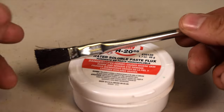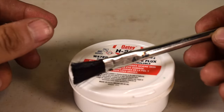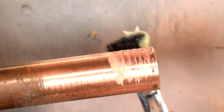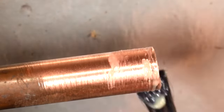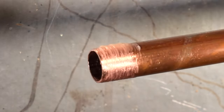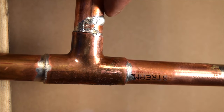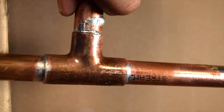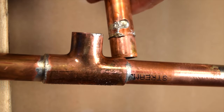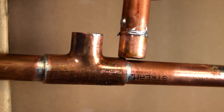You also need to use clean flux and brushes. Never use a dirty brush or a can of flux that is dirty. Keep in mind you need to use the right amount of flux — just enough to go around the pipe and cover it completely. Using too much flux is messy and wasteful, and using too little provides poor bonding. You won't have a proper solder flow, leading to a weak joint and having to redo your solder all over again.